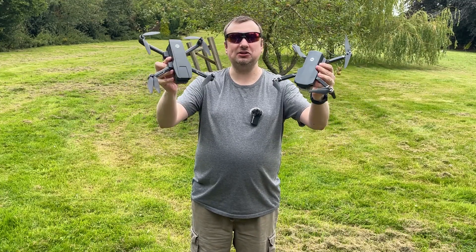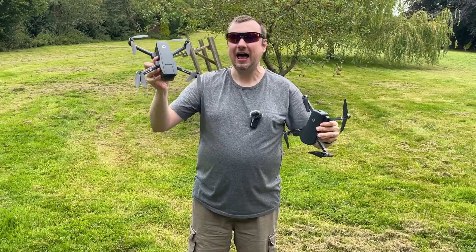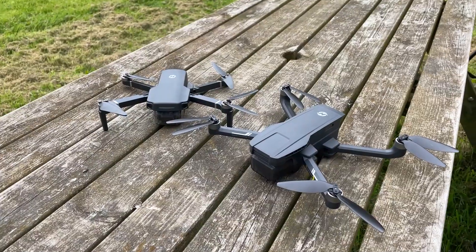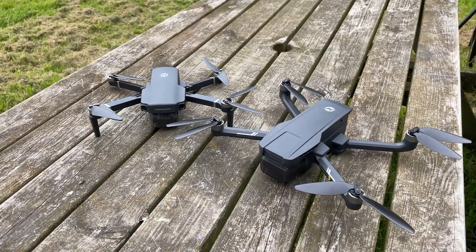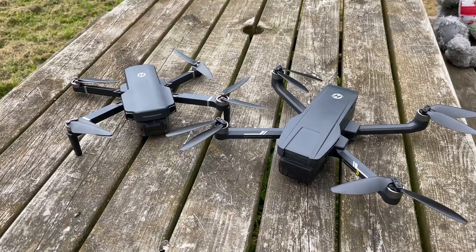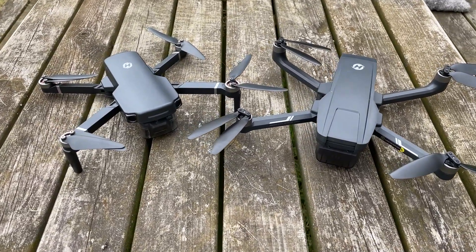Today I am comparing these two drones. On this side I have the HS360S and on this side I have the HS720G. Full disclosure, Holystone did send both of these to me in exchange for previous videos that I did, but today I really wanted to put them head to head and explain what I like about each of them and how they differ.